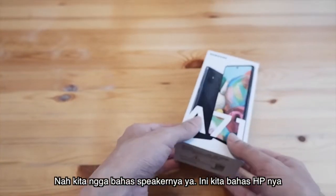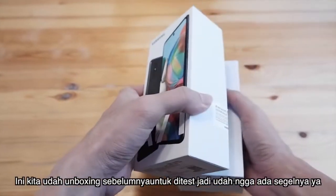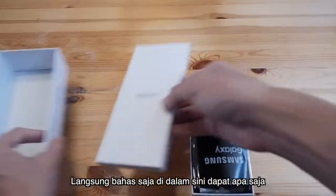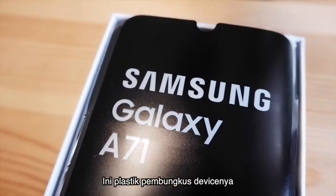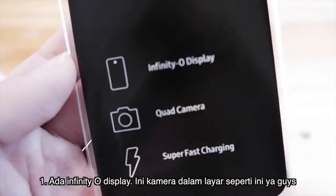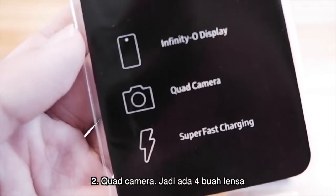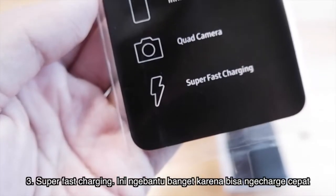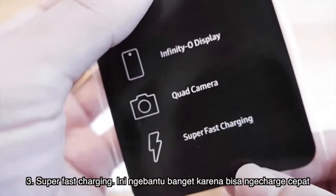We are going to talk about the phone now. The A71 has three features they have included. The first is the Infinity-O display — a camera in the display. Then there is quad camera: four lenses in the phone. And then there is super fast charging, which is really helpful because you can charge to full quickly.